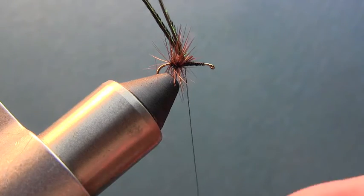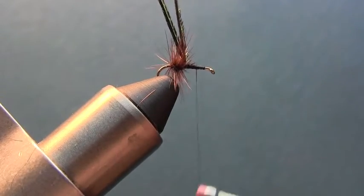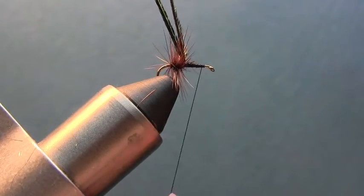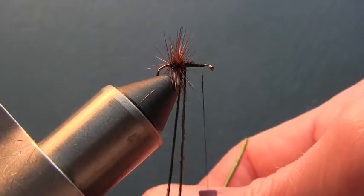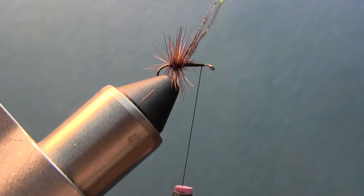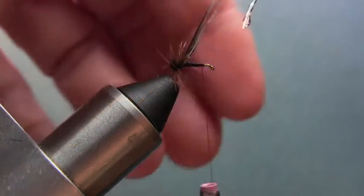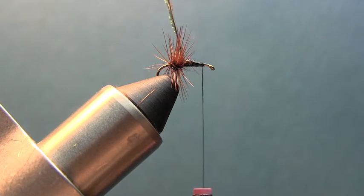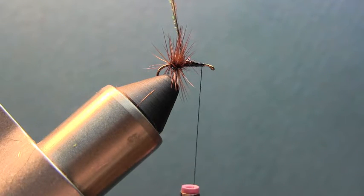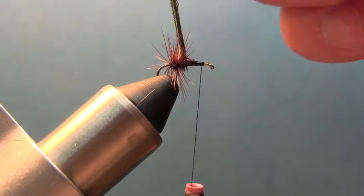Now we're going to advance the thread — about another half the hook forward, roughly a quarter of the hook behind the eye. I'm going to take the peacock herl and rather than making a rope, we're going to use a little Sally Hansen's. I'll just coat the hook with it, which is going to secure the peacock herl and help the longevity of the fly — make it last a little longer when the trout start chewing on it. Then we're going to wrap the herl.